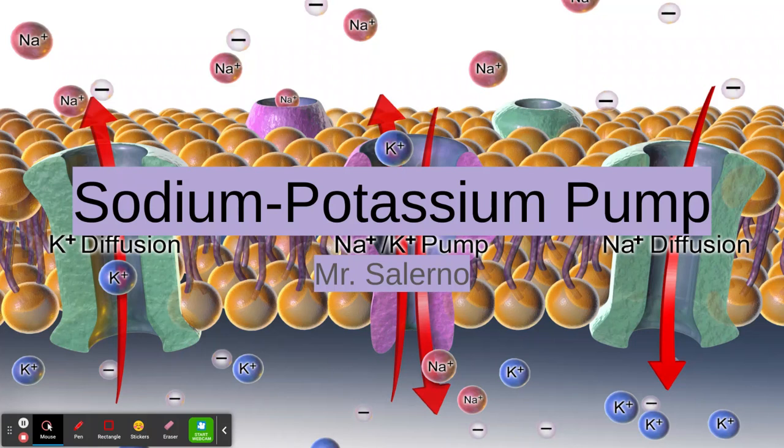What the sodium-potassium pump does is it wants to take three sodium ions — Na+ — and get them out of the cell. And what that does is it allows two potassium ions, K+, as you can see there, to go into the cell. That's what the sodium-potassium pump does.